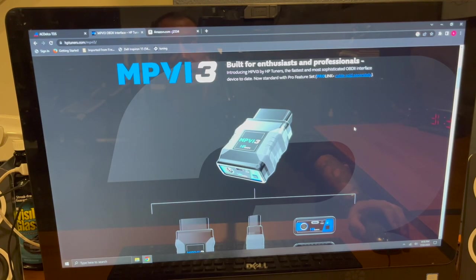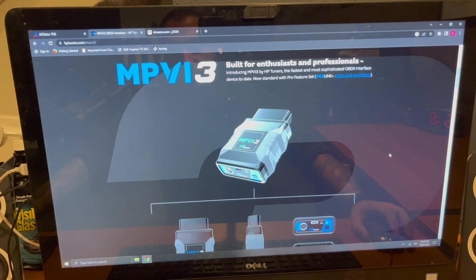If you have a laptop running HP Tuners, the first thing you're going to do is go to the HP Tuners website and update your VCM Suite and Editor Scanner programs right off the bat. The second thing is you need to get the MPVI3 tool. The MPVI2, 2+, and 1 will not work — you need the 3.